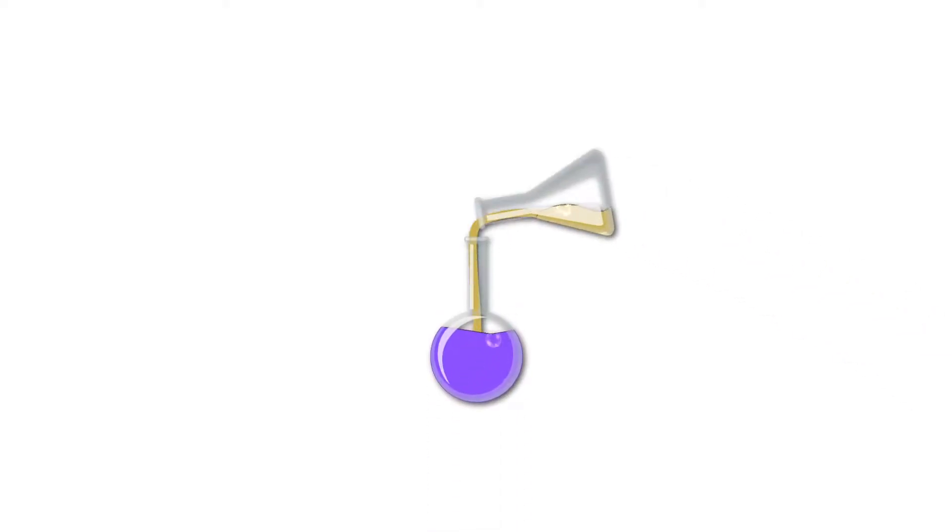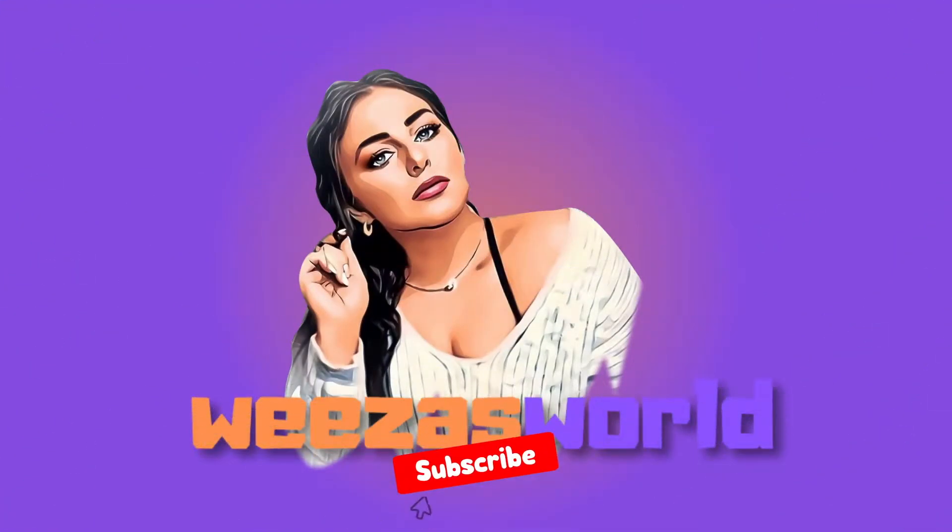Hey, what's up everyone? It's your girl Weezza, it's your boy Buffy, and welcome or welcome back to our world. In today's video, we got another Pup Box unboxing, and this is a six-month Pup Box. Buffo is six months now. He's growing up so much. His mustache is coming in, his beard's coming in — he's looking cute as ever, but he's a brat. So hopefully things in this month's box can help us out with his brat teenage years.